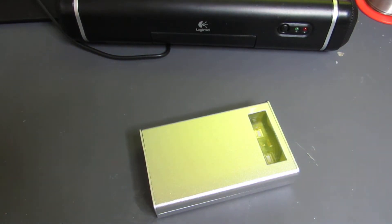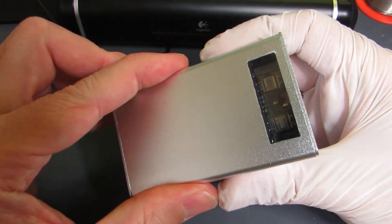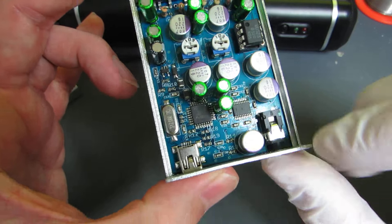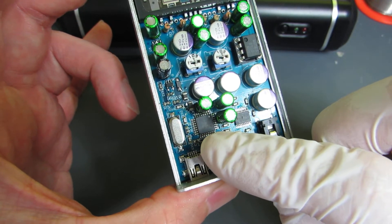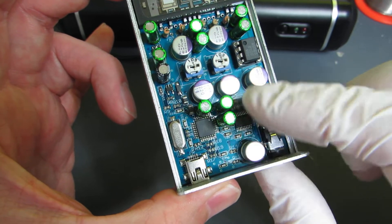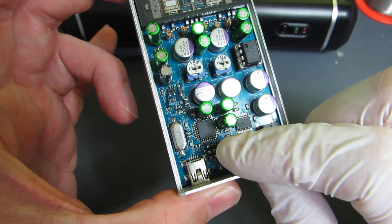Hello, so today I will show an even newer version of a new tube headphone amplifier. This is the previous version, based on the PCM2707 and PCM5102. This configuration is a bit too much because, as you may know, the PCM2707 has a 16-bit DA converter — but it is not utilized here, since this chip is just working as a converter from USB to I2S.